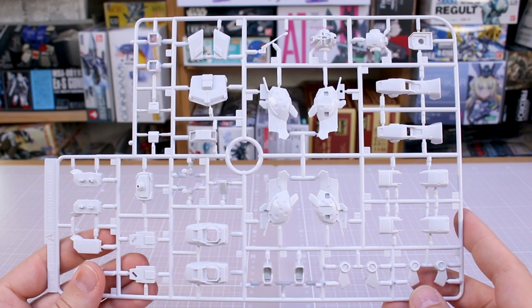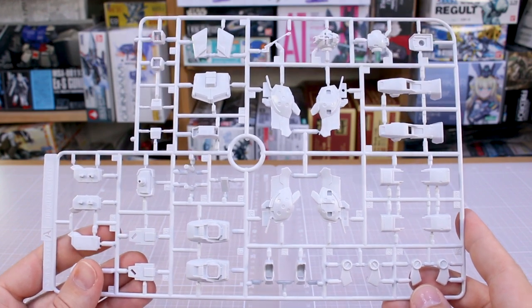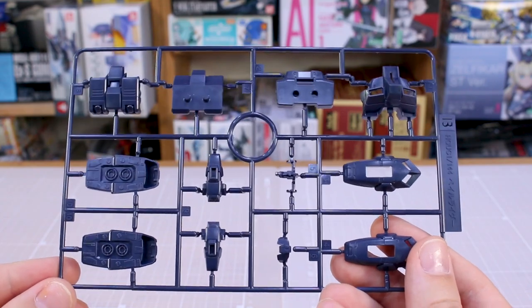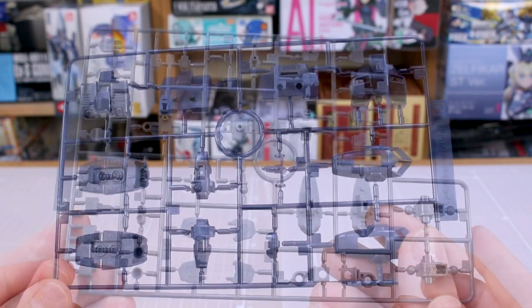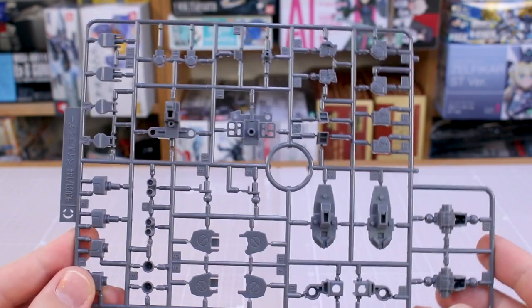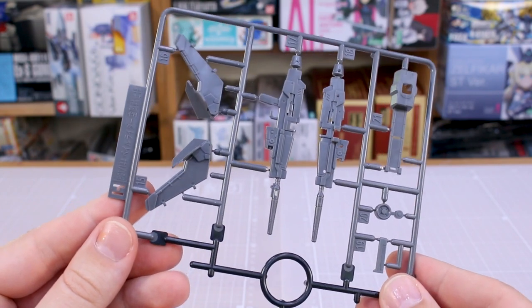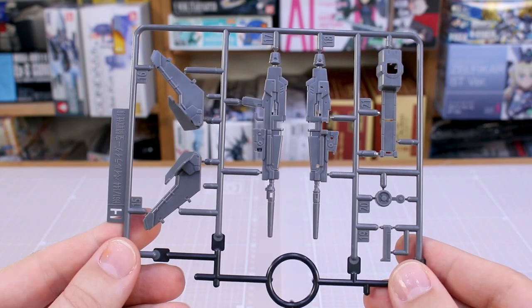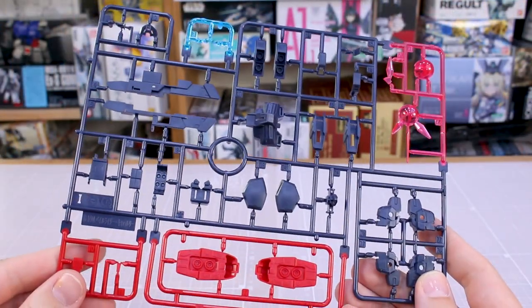Starting off with Runner A — this is just from the original Pale Rider kit, all white parts. Runner B as well, also just from the original Pale Rider. Runner C in gray also has joint parts from the original Pale Rider kit. Then we skip ahead to Runner H, which is actually from the Space Type Pale Rider — you've got some weapon parts on there.